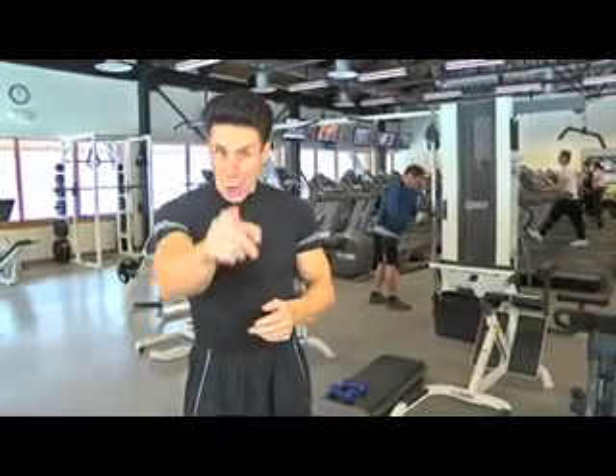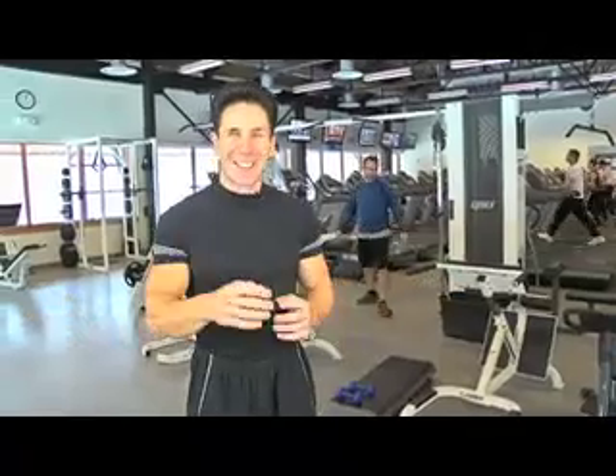There are no excuses to be in the best shape of your life. All you need to do is do it. Until next week, I'm Peter Nielsen with Peter's Principles.